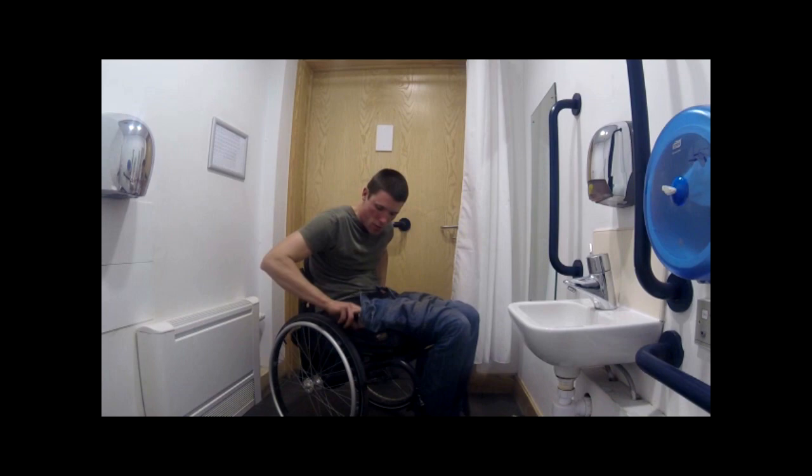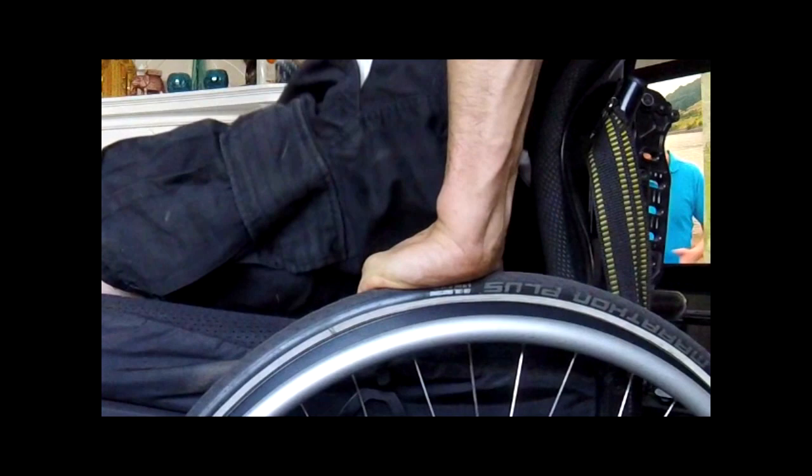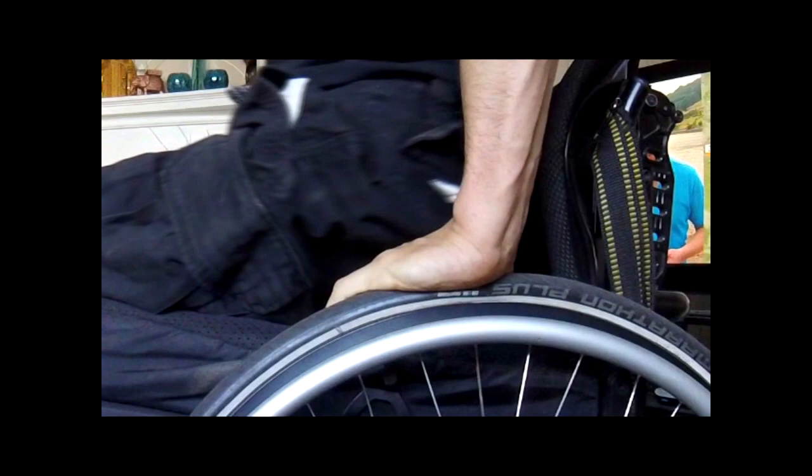To overcome the obstruction, you will need to lift yourself as well as pull up your trousers. Because you don't have forearms, you will have to lift with your palms while scooping with your three fingers. I hope this close-up of the movement explains it well.